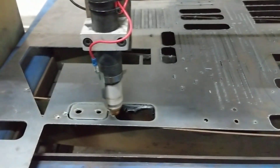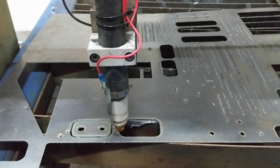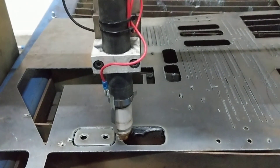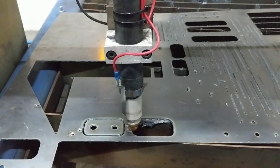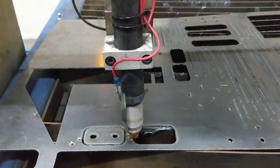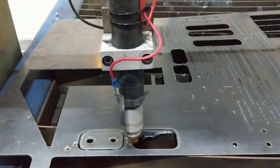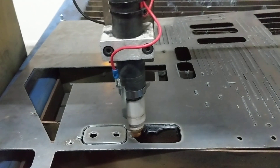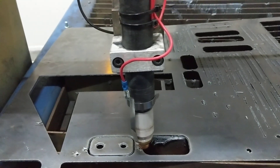You would have noticed the nut on the joiner on the z-axis was moving very slowly — much better than before, which was extremely nervous. And the other thing I've been able to do since getting this new plasma machine is deal with ohmic sensing.